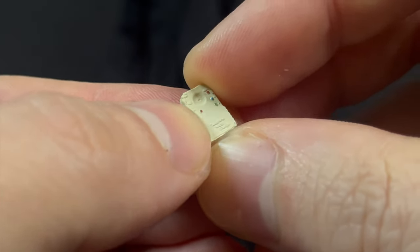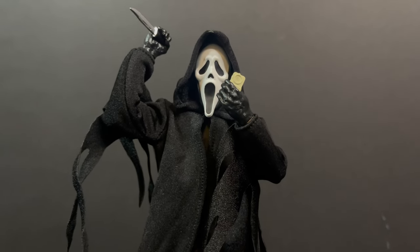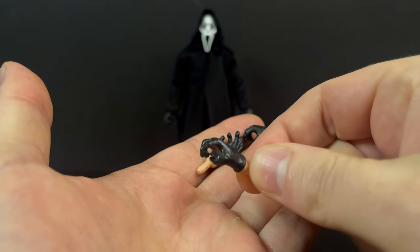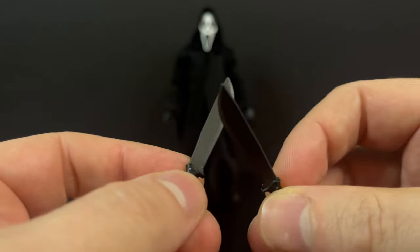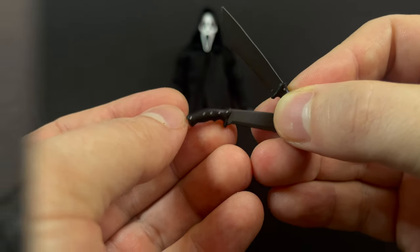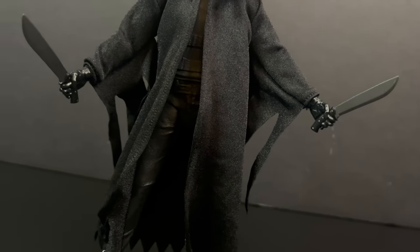No Ghostface would be complete without his fancy Woodsboro brand voice modulator — battery properly installed and your favorite knife in hand, give old Drew Barrymore the ring-a-ding and ask her the age-old question: what's your favorite scary movie? I really do like the selection of hands they have here. There are multiple grips, which is really handy when gripping those small knives. You also get a pair of machetes — black-bladed weapons with a black handle, but you can see all the silver accents. They are painted beautifully; very nicely done if you want to hack and slash your way through Woodsboro.